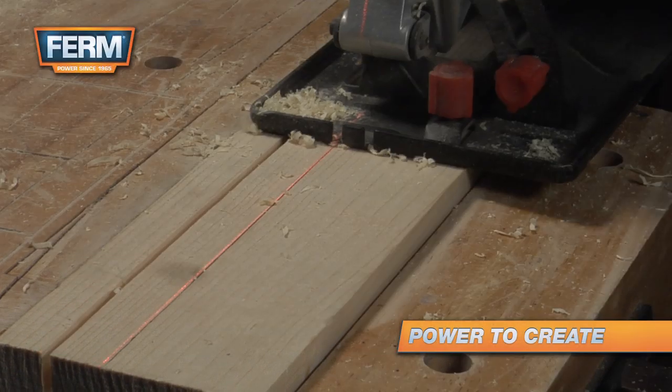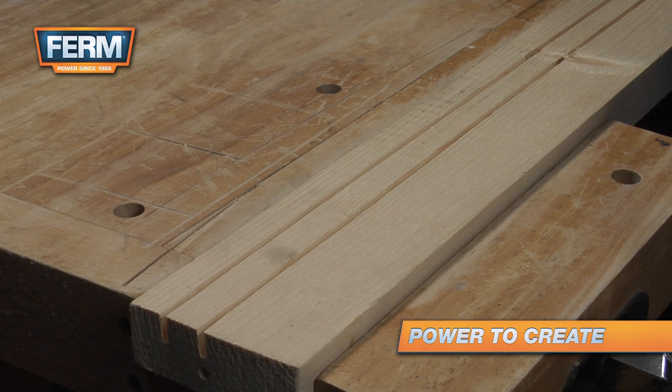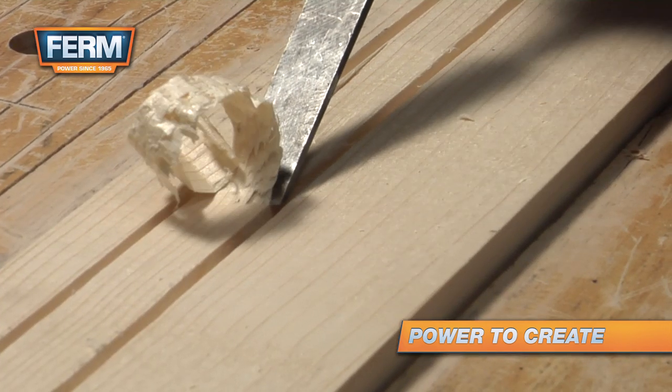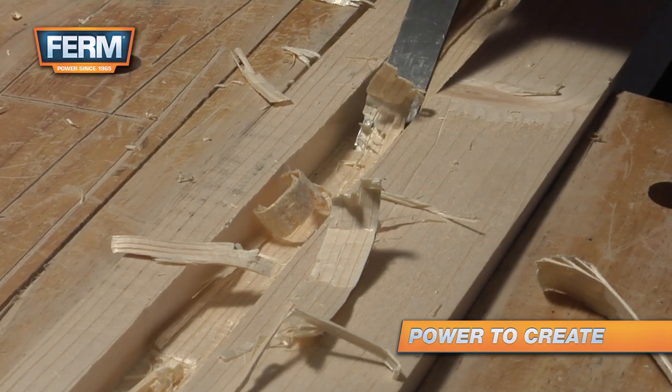You can use a chisel to cut out a groove in a piece of wood. Use a circular saw to cut the edges at the right depth. Then use a chisel to break out the wood in the middle. Use a distance of about one centimeter.